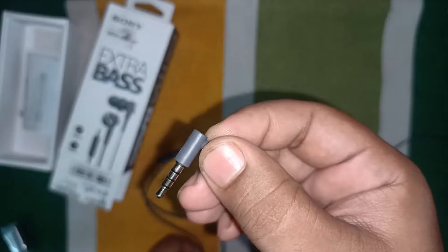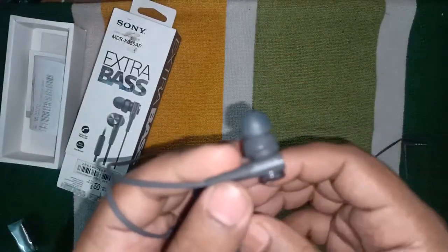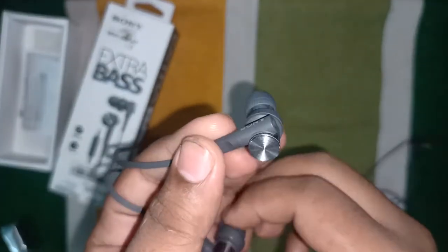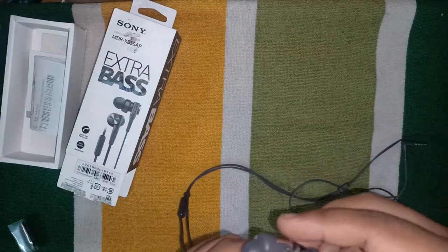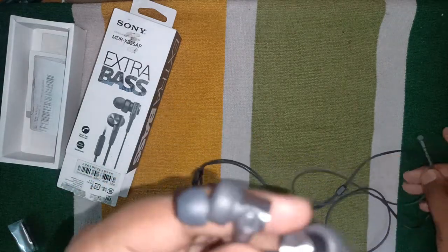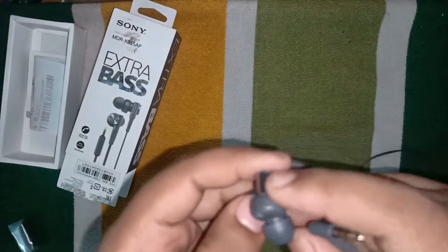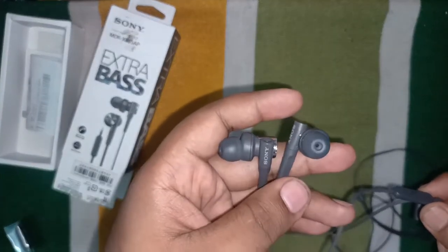It is gold plated, as you can see. The tips are really good and it has Sony written on it. It is not magnetic. There is a cheaper alternative — the MI dual driver earphone — which I was also using before, but one of the mics stopped working, so I switched to this Sony.